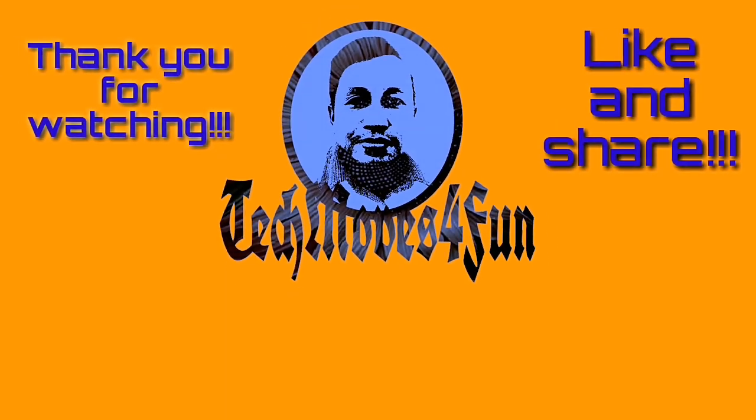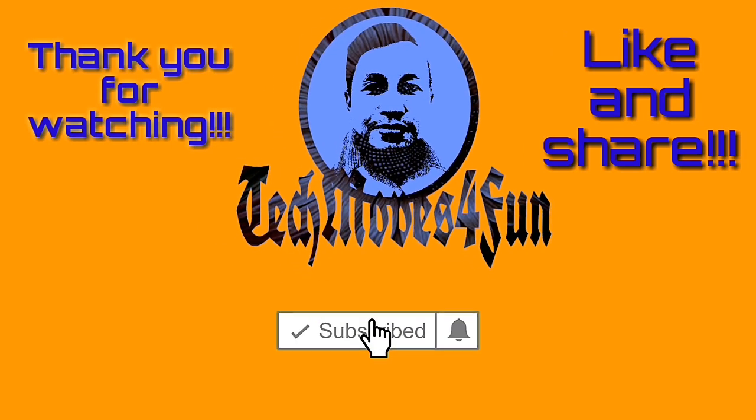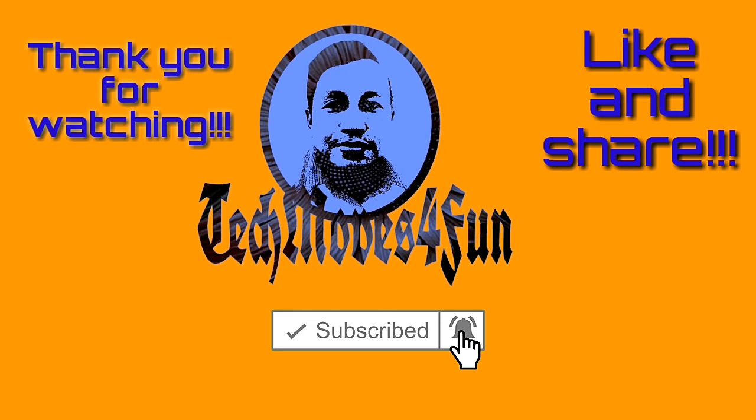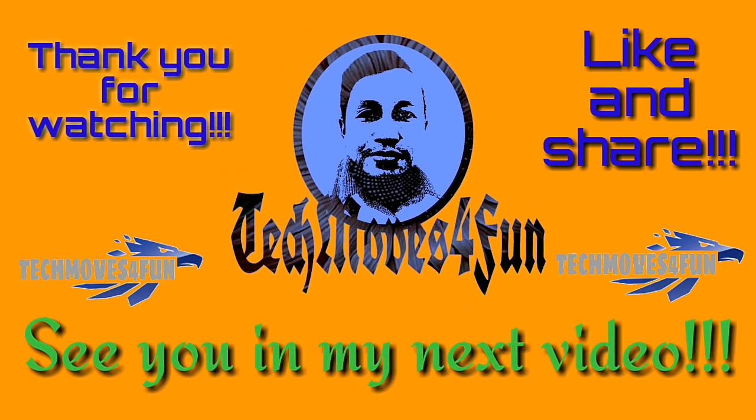Kung nais nyo ma-shout out, mag-comment po kayo sa comment box para ma-shout out natin kayo sa susunod na video natin. Pakibisita po yung description box ng channel na ito — baka nandyan yung mga useful na mga links at mga nauna nang na-upload ko. Magandang buhay, mga katekmoves — regards po sa lahat. Sana ay nag-enjoy kayo at may natutunan. God bless us all. Keep safe, mga katekmoves. Magkita-kita muli tayo sa susunod na video natin. 73s!